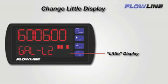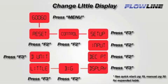The LI-55 has two 6-digit LCD displays. The bottom or little display can have a custom word or phrase entered into it, typically used to represent the unit of measurement in the top or big display. We will now review how to change that value. To start, we need to get to the little display program settings. To do this, we will follow this diagram to navigate to little display.